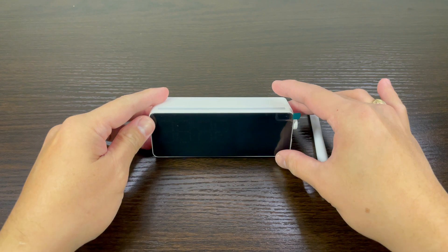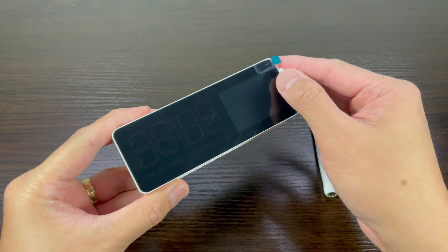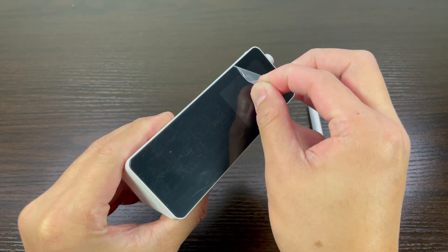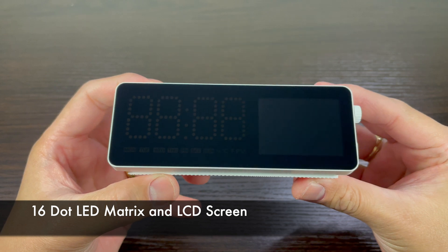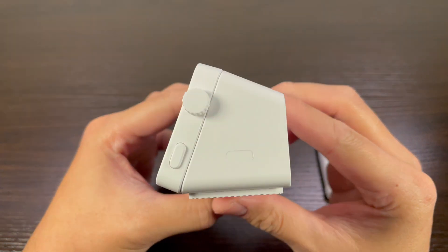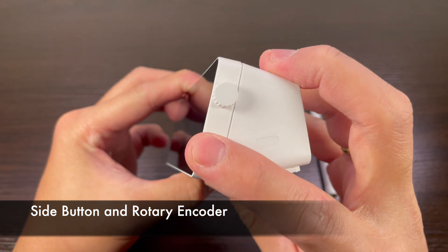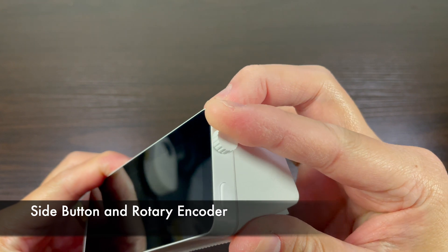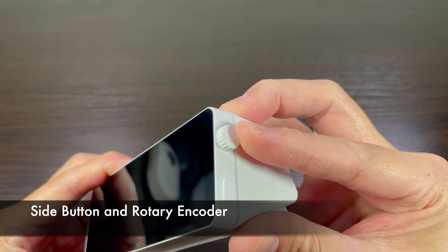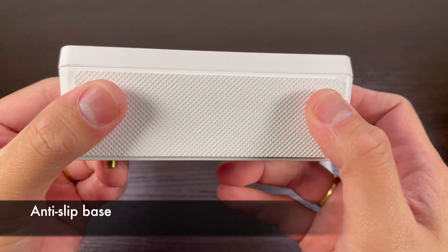Let's take a closer look at the H5 Pro Hub. First things first, let's remove the screen protector on the screen. The hub contains a 16-dot LED matrix and an LCD screen. On one side, there is a single side button and a rotary encoder. On the bottom of the hub, there is an anti-slip base.